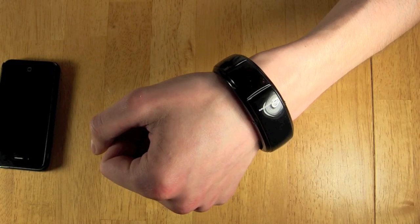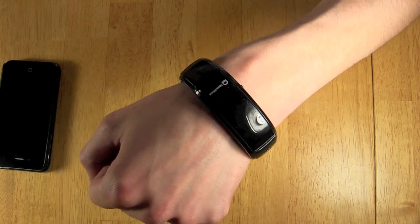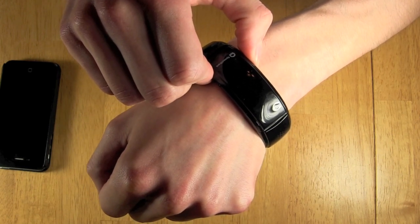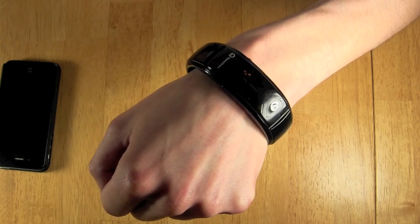Like any electronic device, it's recommended that you turn the wristband off when not in use. You do this simply the same way that you turn the device on — you push the button to the left of the SpeechTrans logo, hold down on it, and it will turn the power off.